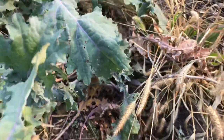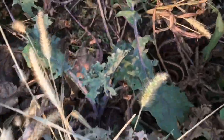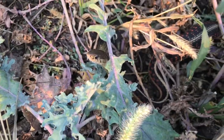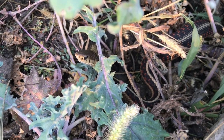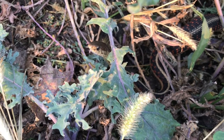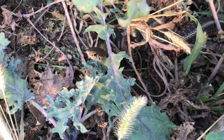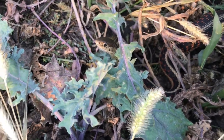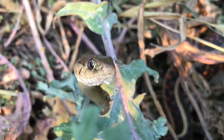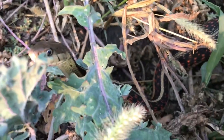I saw them earlier this year. Snakes are actually very helpful in the garden — they control a lot of pests. But they also eat toads, I think, and I like toads too. It's a garter snake — got a big belly.